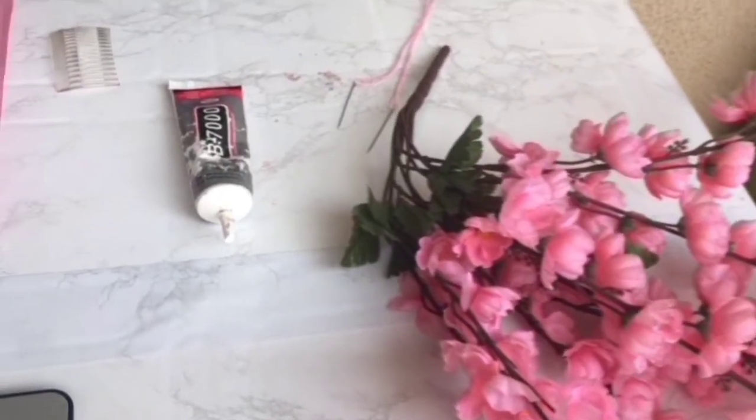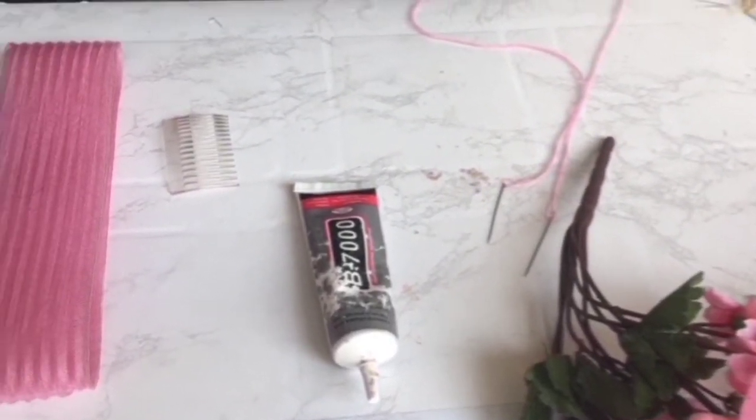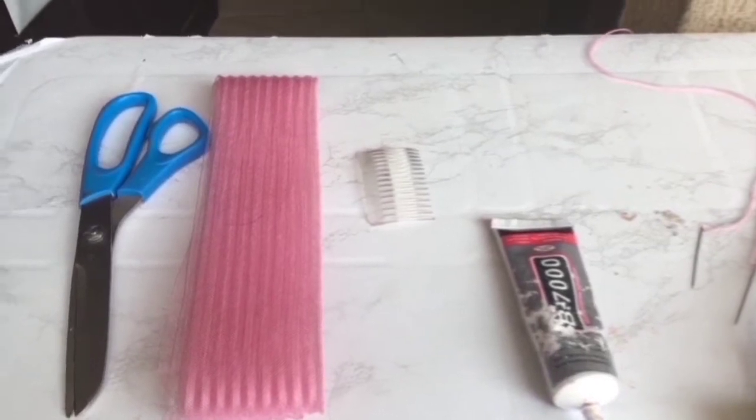We'll be needing this flower, needle and thread, P7000, comb, small crinoline, and scissors.